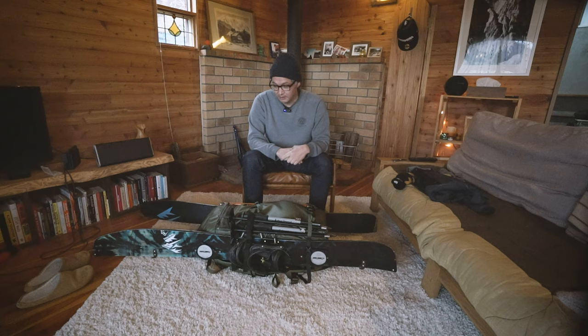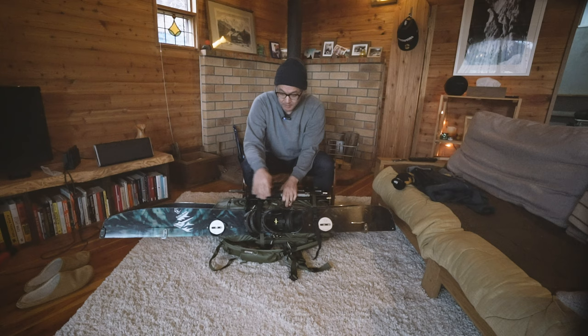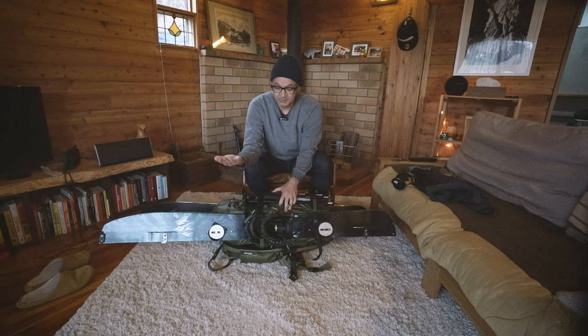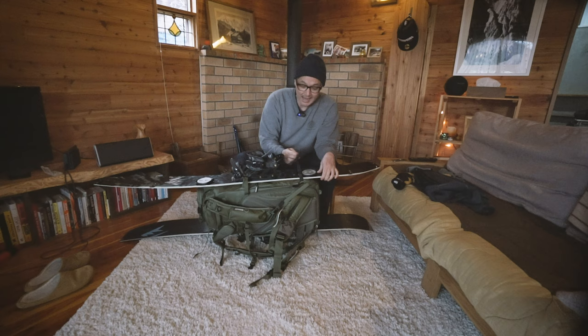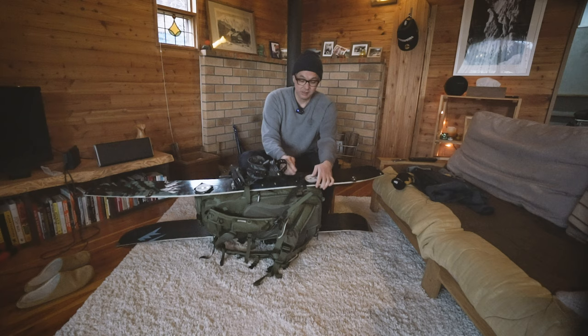I'll start with the outside, take everything off and apart and go through how I pack for this kind of adventure. First thing you'll notice is I have a split board on the side here — it's in split mode right now. This is how I'll carry it if I'm boot packing or post holing up something steeper where I'm not skinning up. This black strap is actually TPU, so it's more durable, it's going to last longer, and it's going to be tougher around sharp edges of your skis or board.